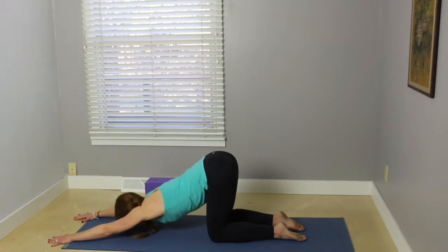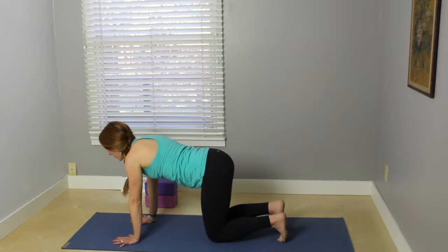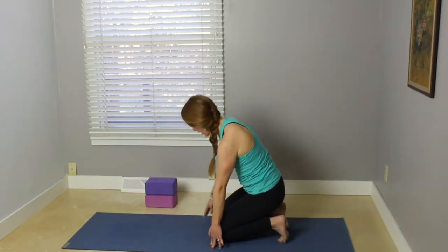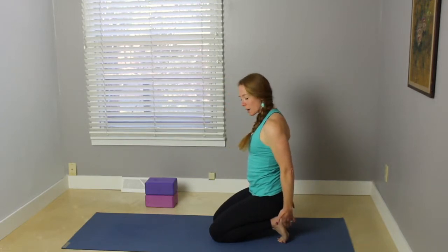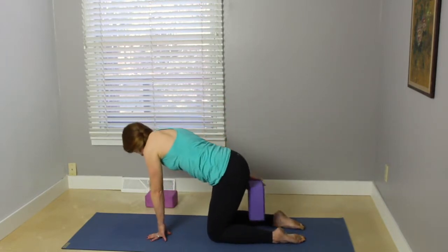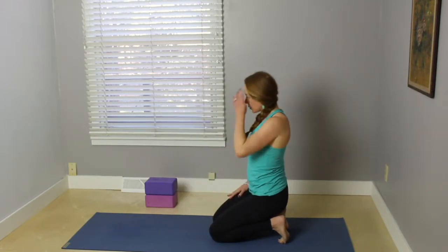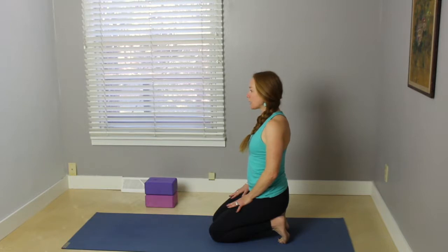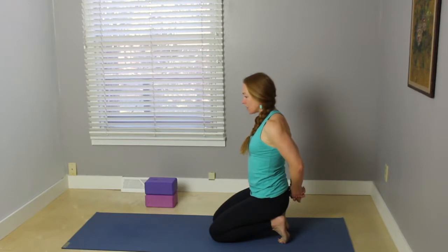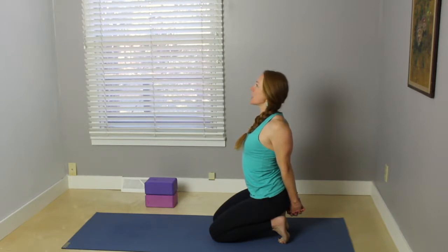On your inhale, gently lift your head, walk the hands back underneath the shoulders, curling your toes under. Start to walk your hands back, bringing your hips to rest on your heels — just getting a nice stretch through the bottoms of the feet. If that feels uncomfortable, you can bring the tops of the feet down, or use a block underneath your sitting bones on any level. Bring your hands behind your back, interlacing your fingers. Start to work the knuckles down toward the earth as you lengthen your chest forward, gazing slightly upward — getting a nice stretch through the front of the chest and the shoulders.